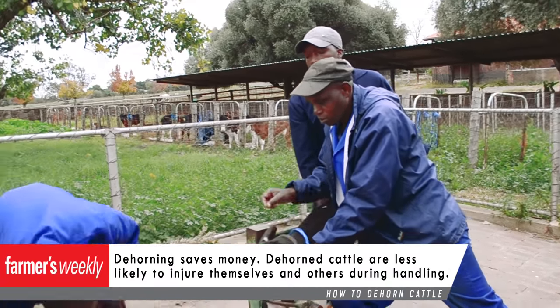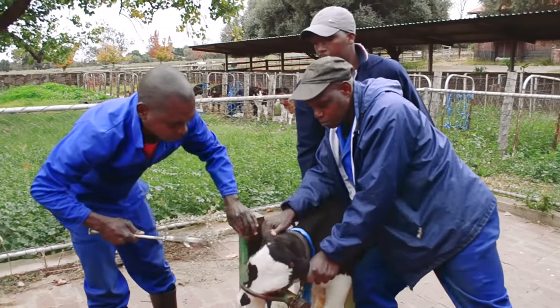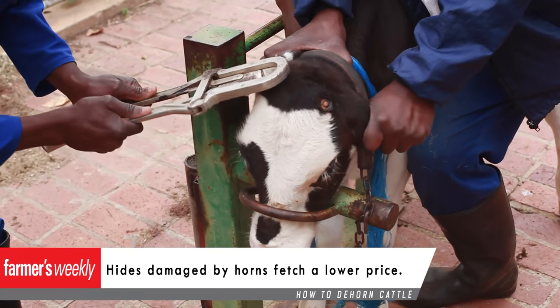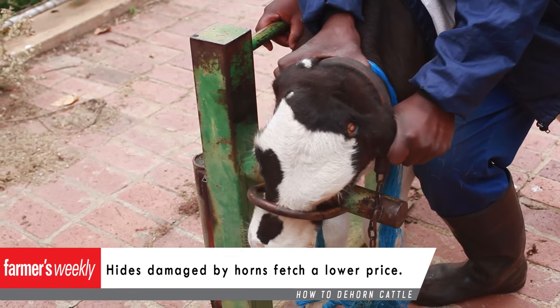Dehorned cattle are less likely to hurt other cattle and are safer to handle. In addition, hides sell for more if there isn't any damage that may have been caused by horned animals due to fighting, and the extra cash is always welcome on a farm.